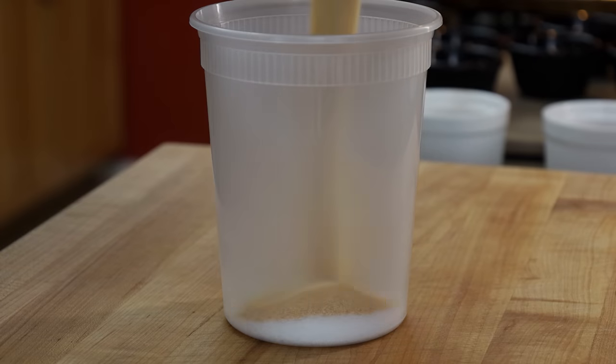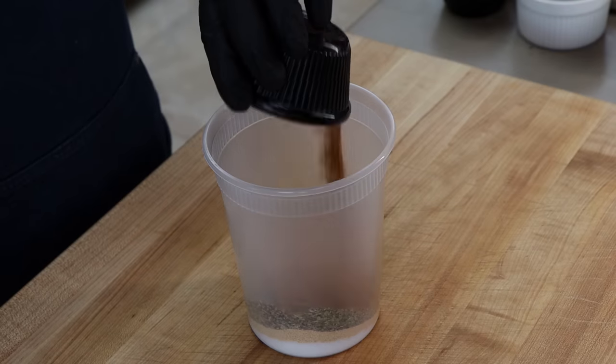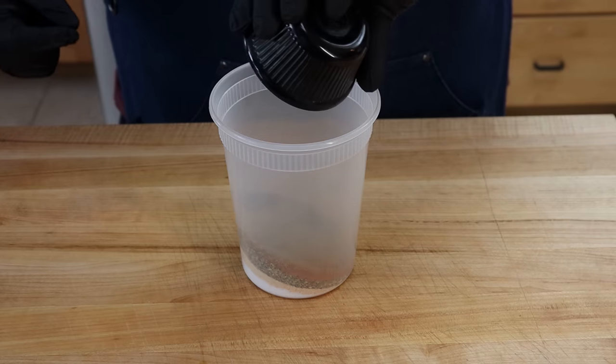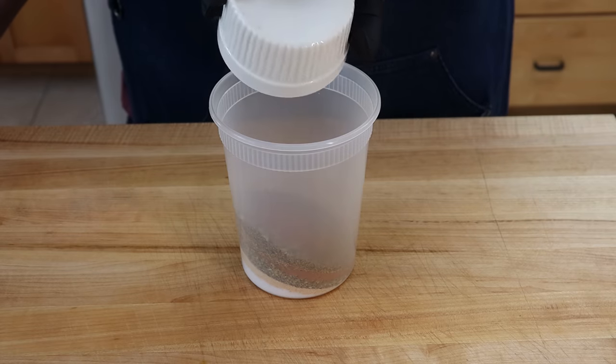Two tablespoons of dried basil, two tablespoons of oregano — this is a Greek oregano — one tablespoon of ground cinnamon, one tablespoon of coarsely ground black pepper, one tablespoon of dried parsley, one tablespoon of dried rosemary in the crushed version with smaller pieces, one tablespoon of dill weed, one tablespoon of marjoram, and half a tablespoon of dried thyme.